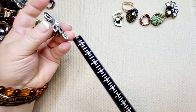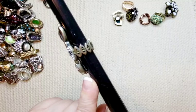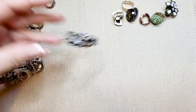Look at this crazy one. It's like an antique silver with these big old stones and little crystals. It rests at about five and a half and stretches. Two bucks.